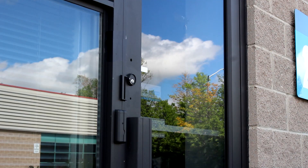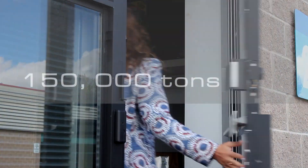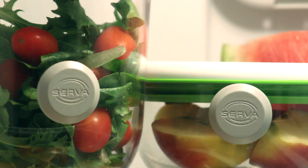That's more than the combined waste from grocery stores, restaurants, and institutions. In total, 150,000 tons of food is wasted every single day in North America alone.